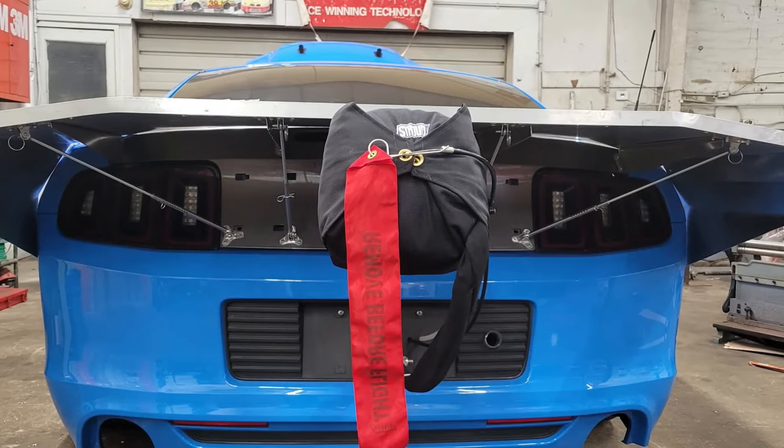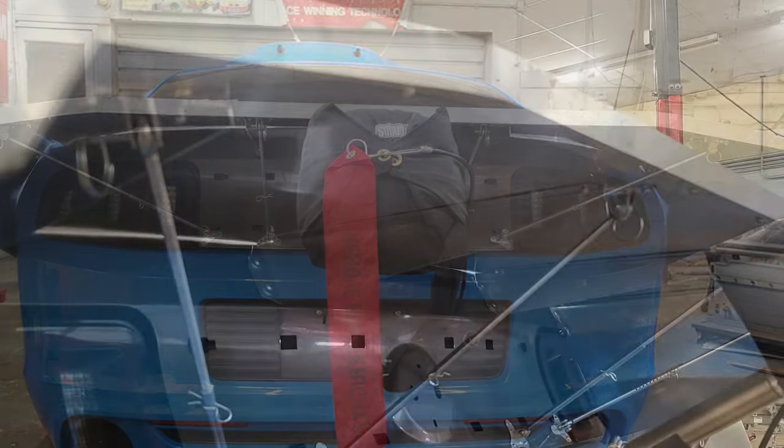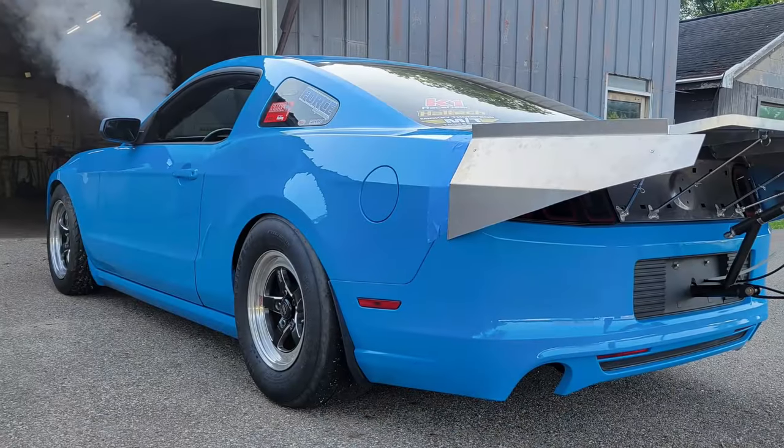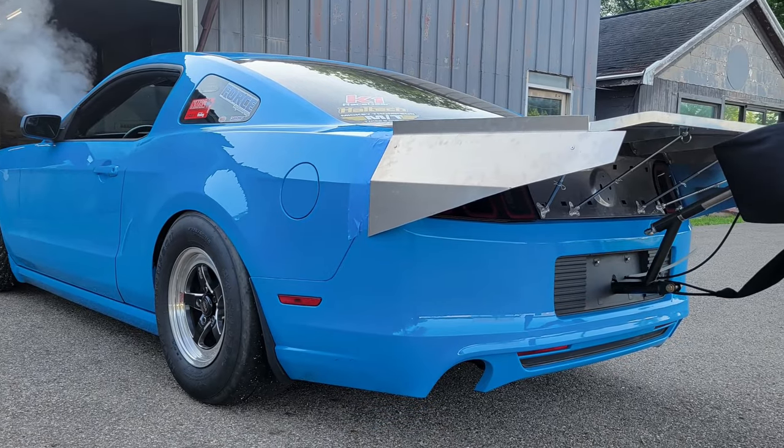The first thing I wanted to do to work towards that was build a rear wing. I'm not an aerodynamicist by any means — I know a decent amount of theory — and I don't do much sheet metal work, but I think the wing turned out alright.